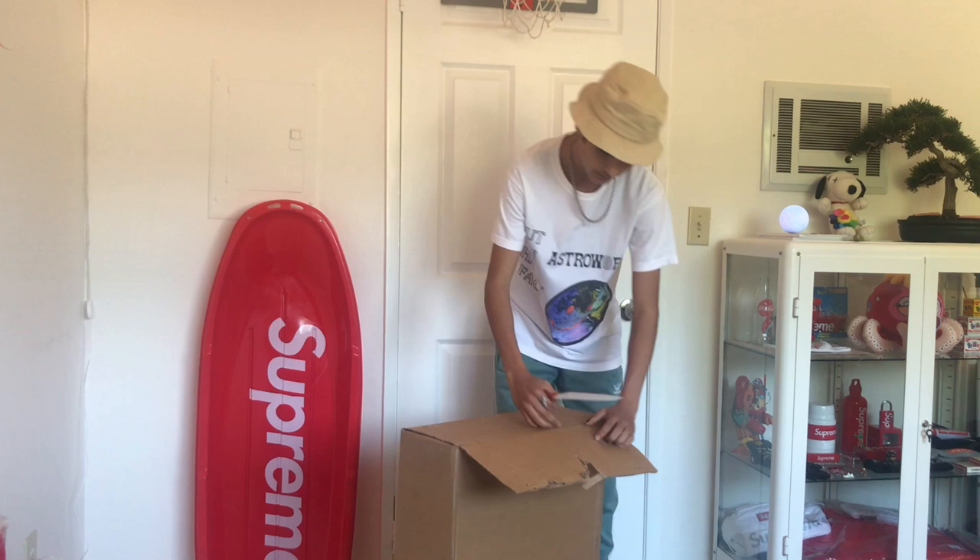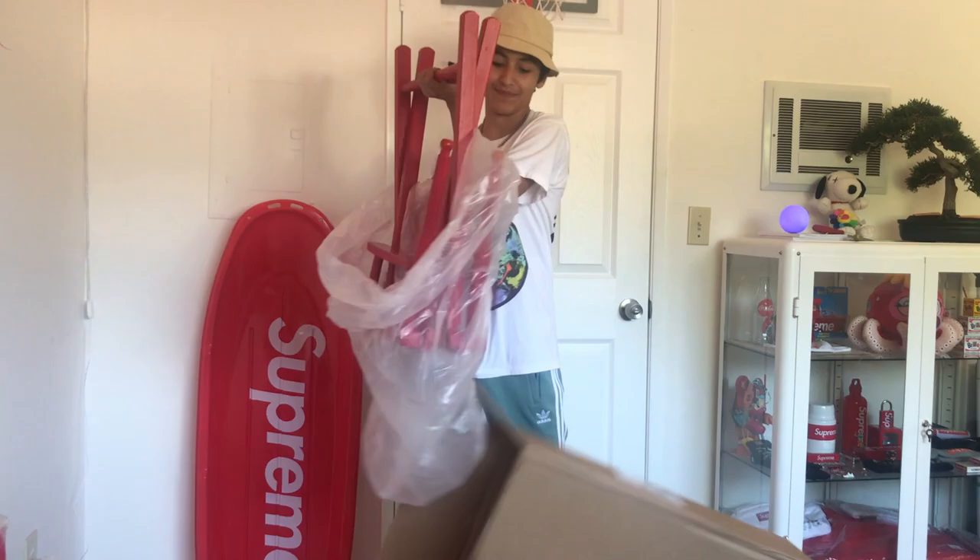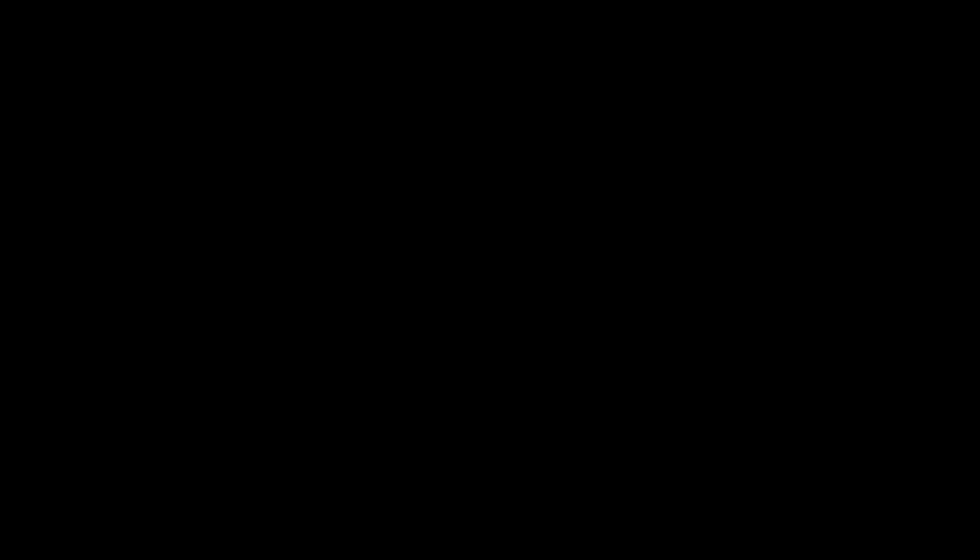That's it! So it literally comes already built — no way! I'm not gonna have to build anything. This made the video so much easier.